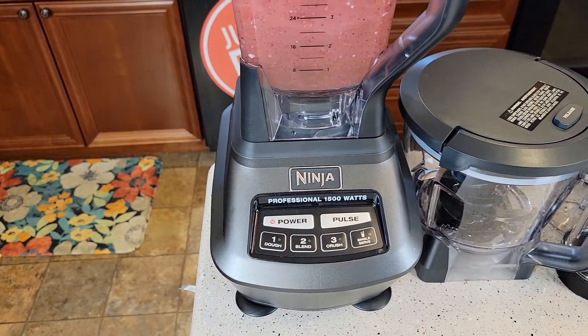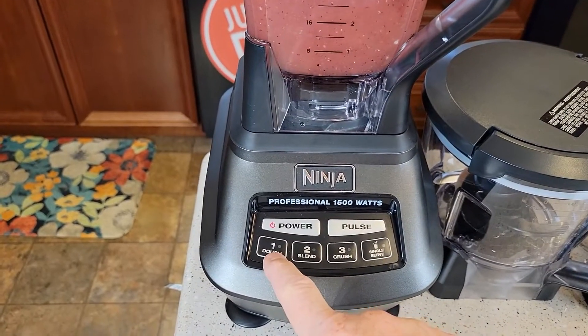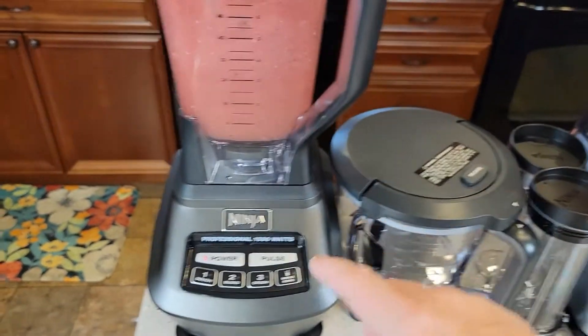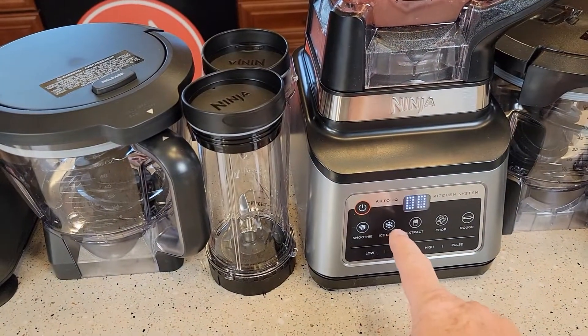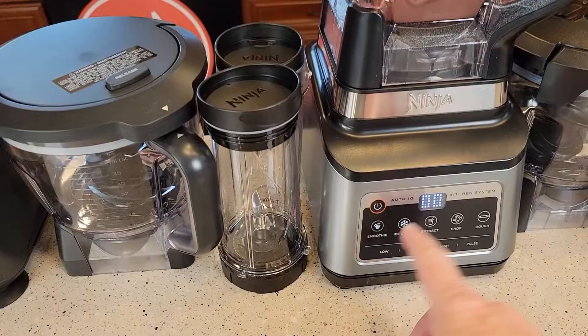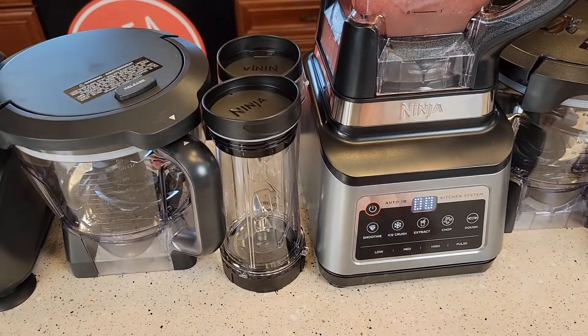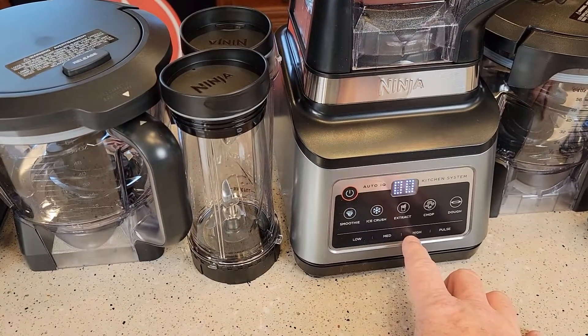On the Mega, when the pitcher is installed the controls are speed levels — level one, two, and three. You press it to start and press again to turn it off. On the Professional Plus these are the Auto IQ functions: the smoothie setting starts and stops automatically with a countdown clock, and so does the ice crush. Low, medium, high, and pulse stay on until you press them again.